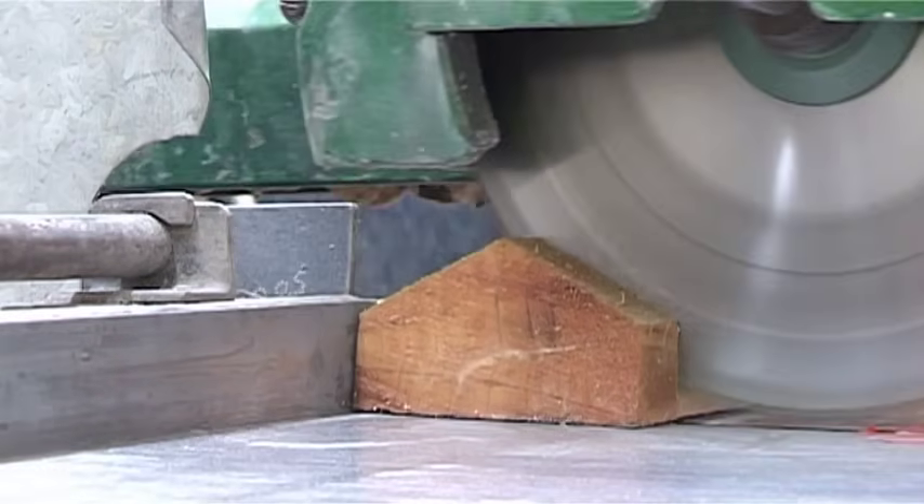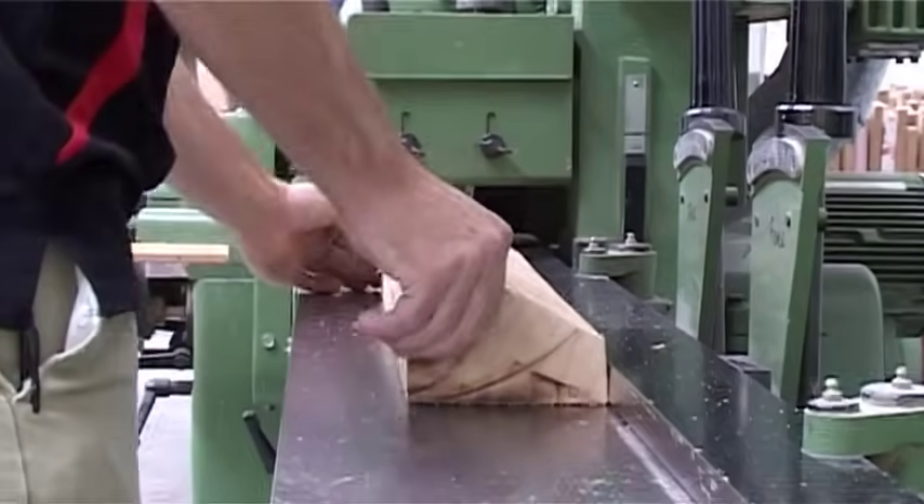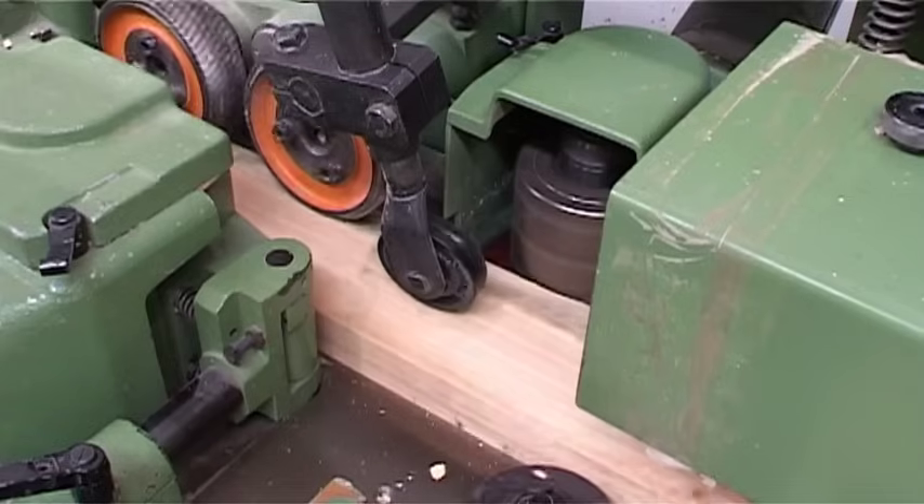Every piece is docked and the face machined to the legal width. Once this stage has been completed, all bats are graded to the quality that Grey Nickels expects.